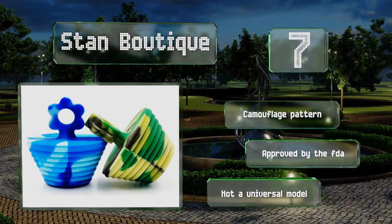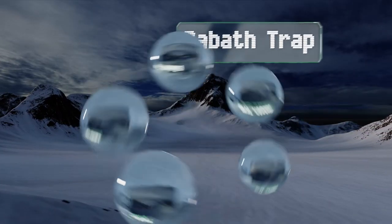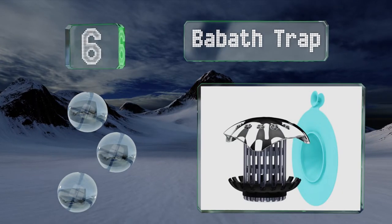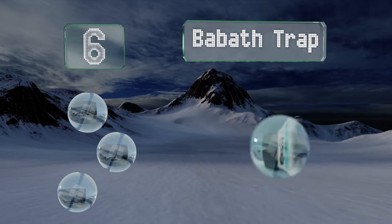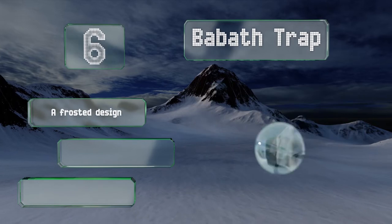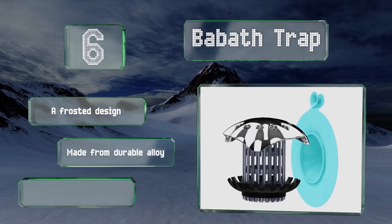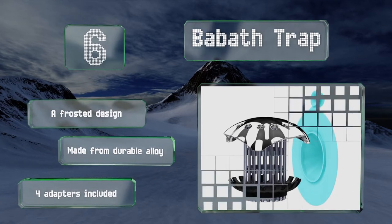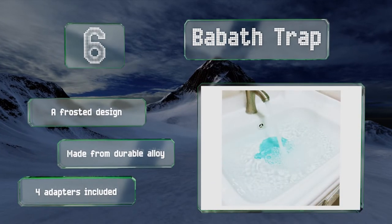Moving up our list to number 6, the Bar Bath Trap is a hair catcher that includes a non-toxic silicone stopper that attaches to the sink or tub by placing it on top of the trap. It also has a small suction cup that prevents it from sliding off, so you shouldn't lose a watertight seal. It's a frosted design made from a durable alloy and comes with four adapters.